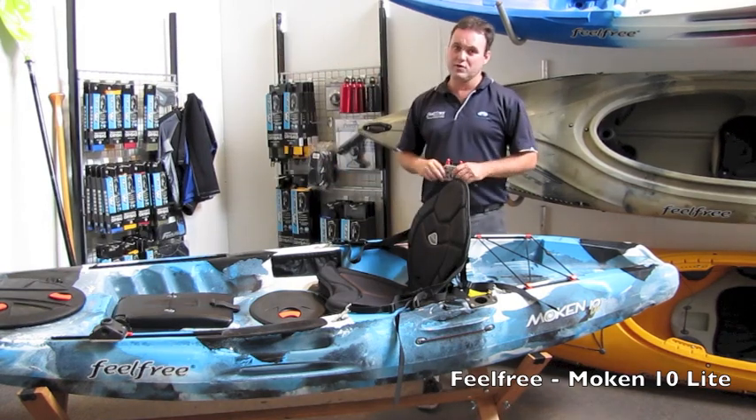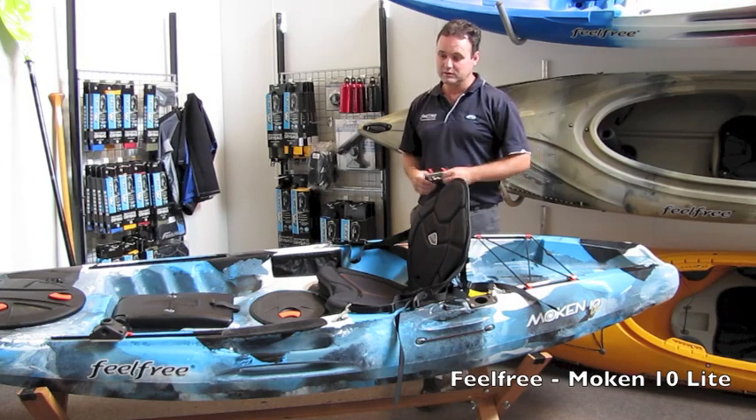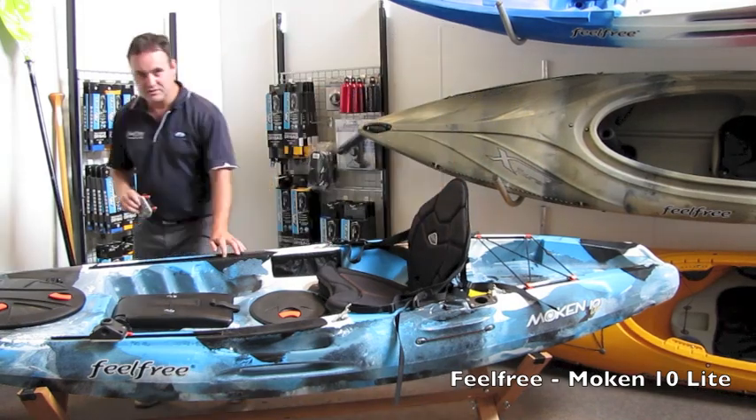There are three major features of the Mokin 10 Light compared to the Mokin 10 that I'm going to take you through. Firstly, there is the new track system.